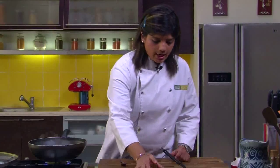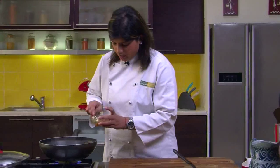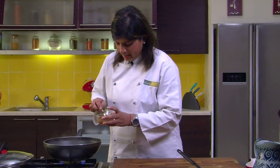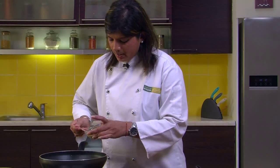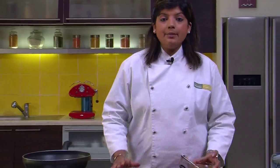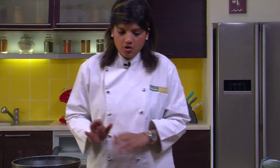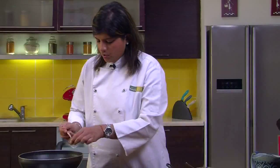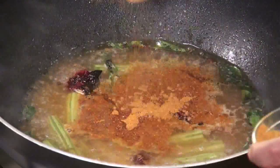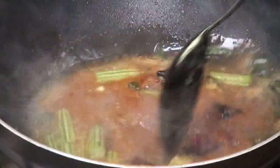The drumsticks are looking tender now. It's time to add the tamarind pulp — we have to be a little careful because we don't want to add the tamarind pieces, just the pulp. Tamarind pulp can also be added towards the end if you feel you need more souring agent. Now we will add the sambar masala — this is what gives the actual colour to the sambar, and it is not very spicy. Let's give it a mix.